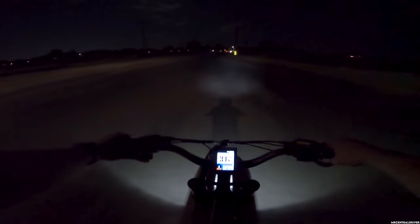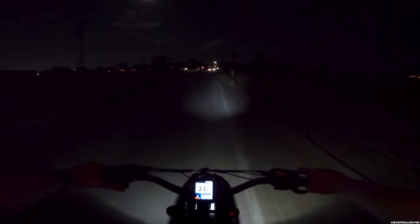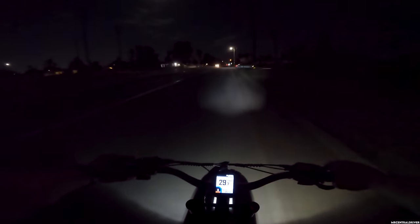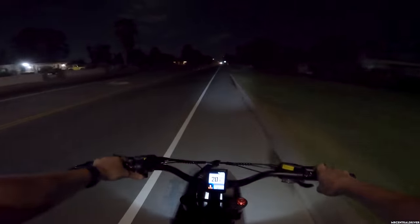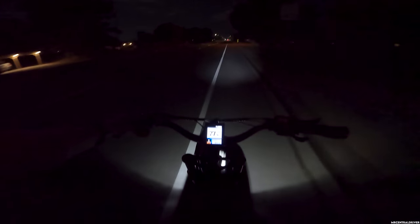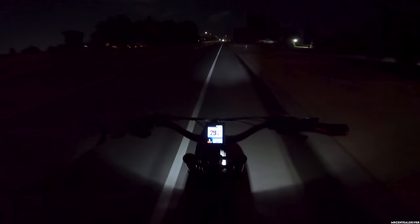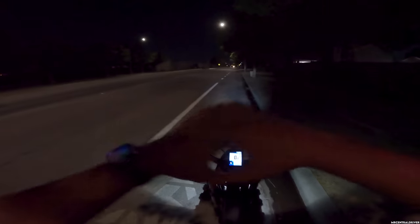Right now we're hauling — 31 miles per hour. A car just ran that stop sign — holy moly! That's dangerous, you never know who could be walking or another car not seeing that and going into the intersection. They were going like 30 or 40 miles per hour. Anyway, I'm almost at the house — I'll let you know when I get back and tell you what our mileage is.